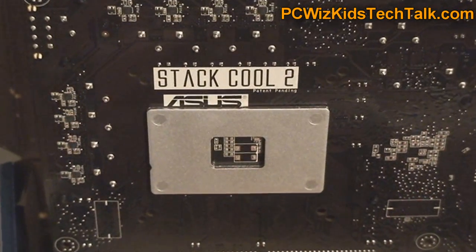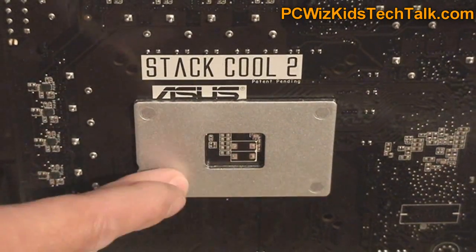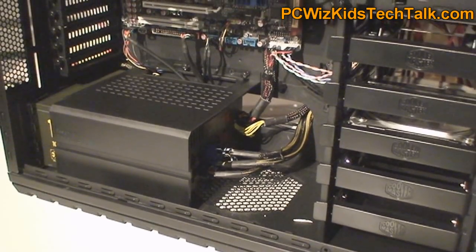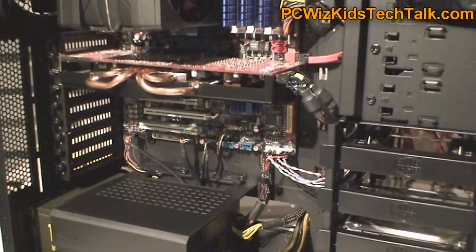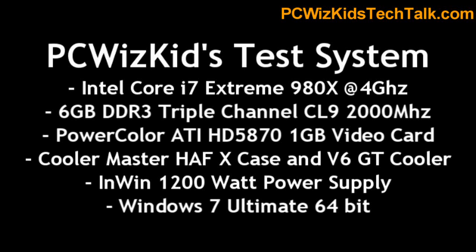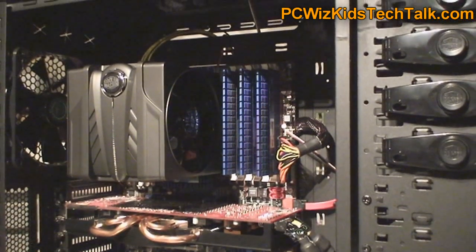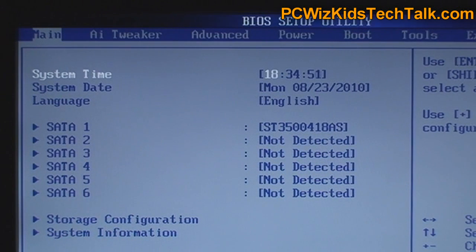At the back underneath you can see the Stack Cool 2 plate, which helps keep the CPU cool. Looking at the system build, I installed the board in a Cooler Master HAF-X case. It's using the Intel Extreme 980X CPU, triple channel Kingston memory — which I reviewed and you can click the link for — as well as the V6 CPU cooler and an HD 5870 video card.